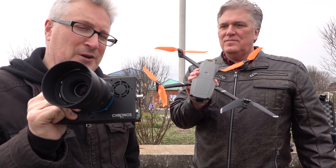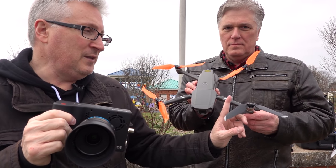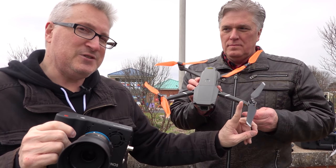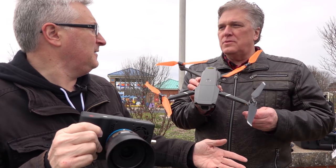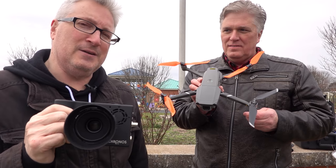We're going to test that with a high-speed camera. We're going to slow things down now with the Kronos at 4,000 frames a second. We've put one of the original props on here, and we're going to introduce an object — a stick. We decided on a stick. Let's go with the stick and see how much flex this has compared to the Master Air Screw.